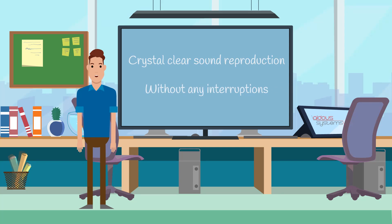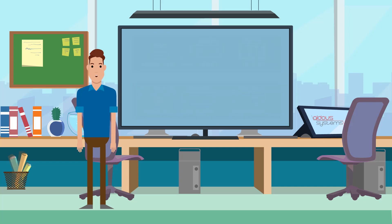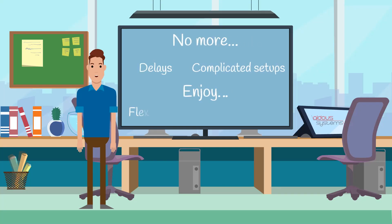The ACS-C1X's Loop-Out port simplifies multiple display integration, allowing you to resolve connectivity challenges swiftly. No more delays or complicated setups — enjoy flexibility and seamless connectivity at the job site.